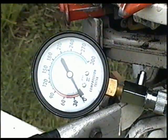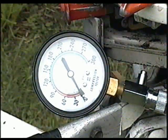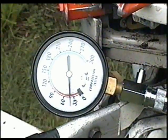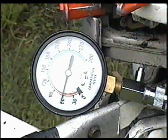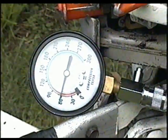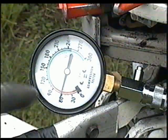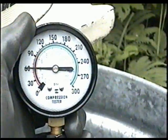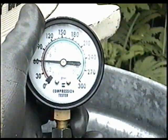Now pull the motor over until the gauge stops going up — it's going to peak at a certain level. So it won't go over 60 pounds. That's the reading in the bottom cylinder: 60 pounds.